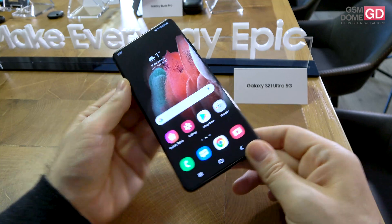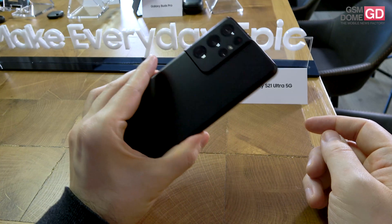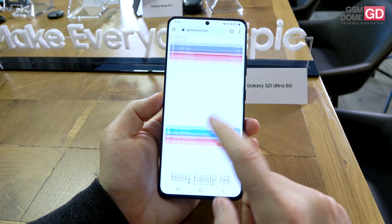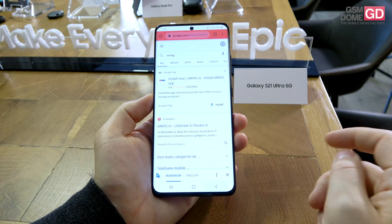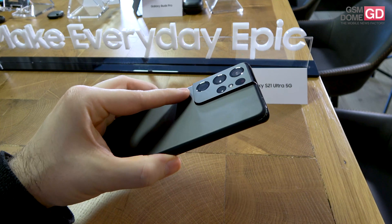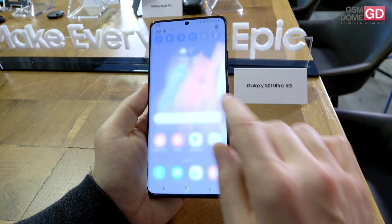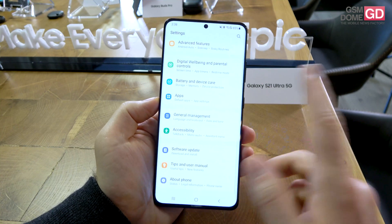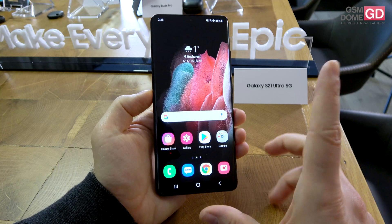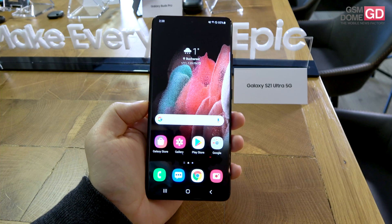That's only the surface of what we're about to experience on this S21 Ultra this year. It runs on Android 11 with One UI 3.0 on top. As initial impressions, we're dealing with a device with an improved camera module, design-wise and hardware-wise, and it's pretty comfortable to use. They've solved everything that people demanded: the higher refresh rate on a higher resolution, improved zoom stability, and extra portrait options. The price is around 1,249 Euros. Bye bye.